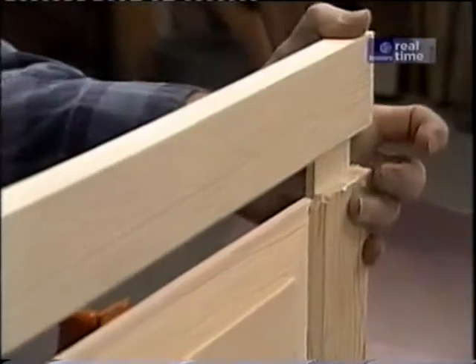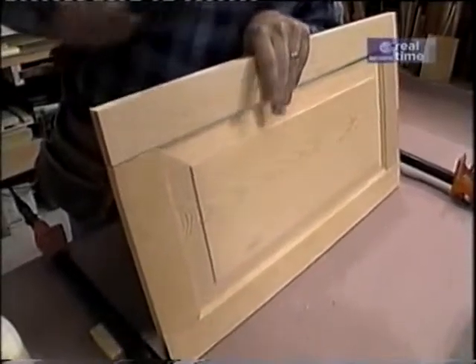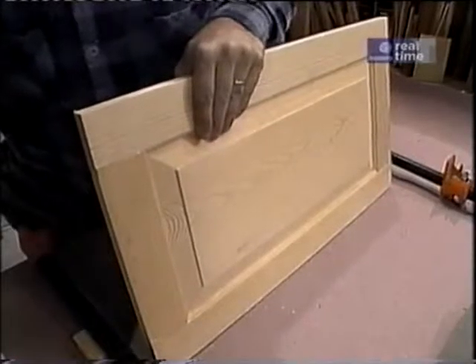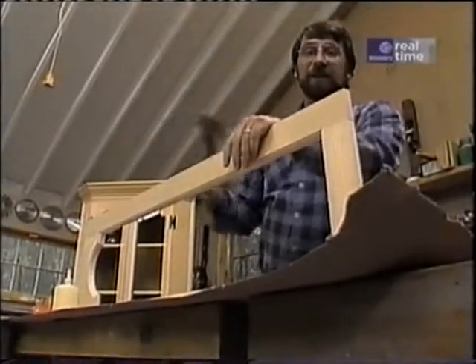At last I'm ready to assemble the doors. I didn't put any glue on the panel, just on the tenons. I drive them together, set them up in clamps, and put them aside to dry. Then I can glue up the glass door frames and put those in the clamps to dry as well.